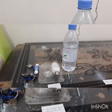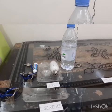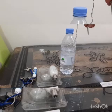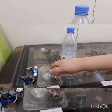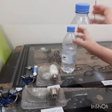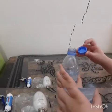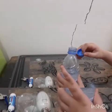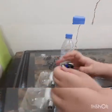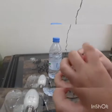Screw: a screw uses an inclined plane wrapped around a post to move things up. This nail has a screw, and this bulb has a screw here. This water bottle has a screw on the cup. And this key has a screw ring.